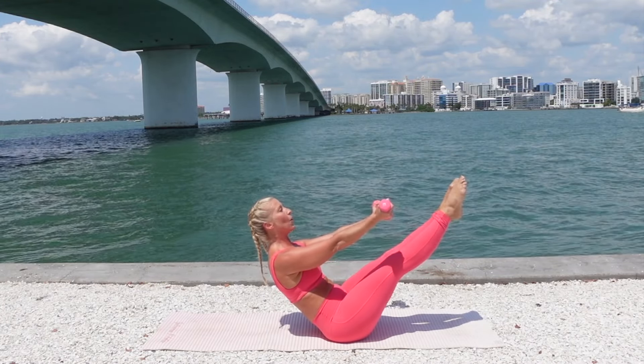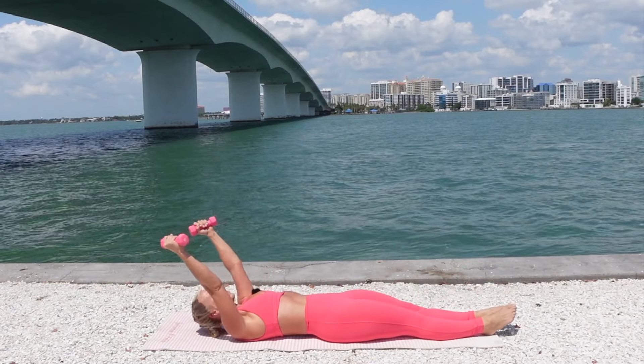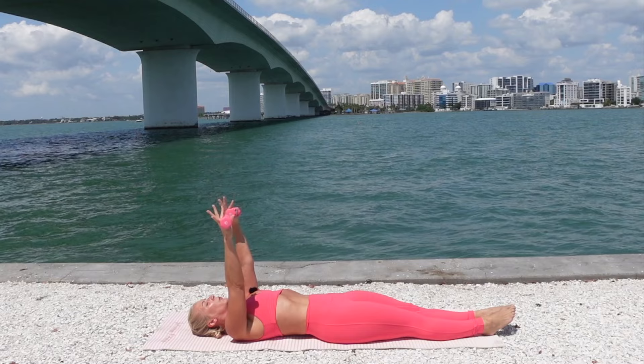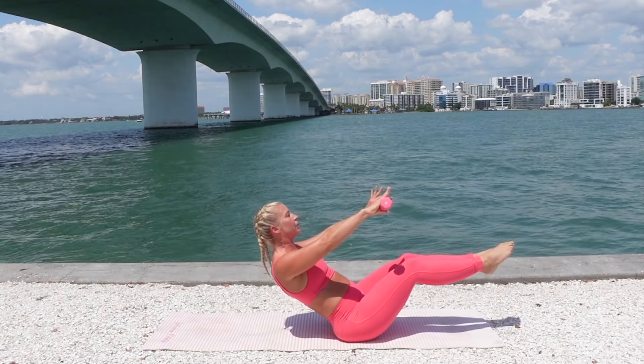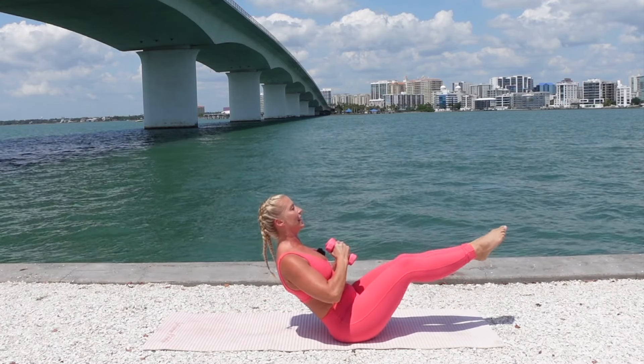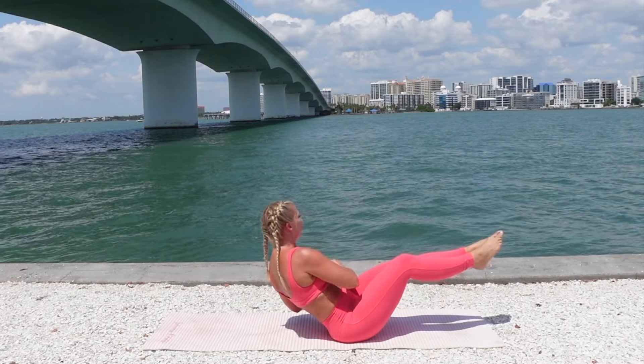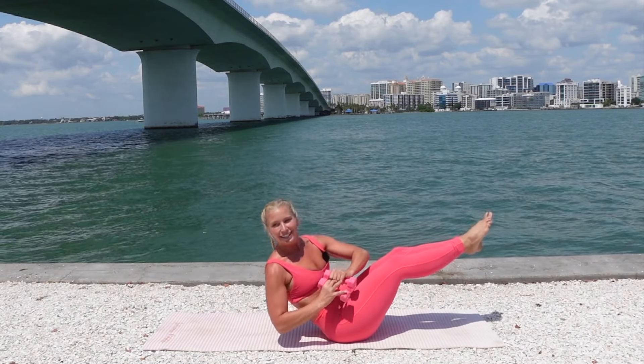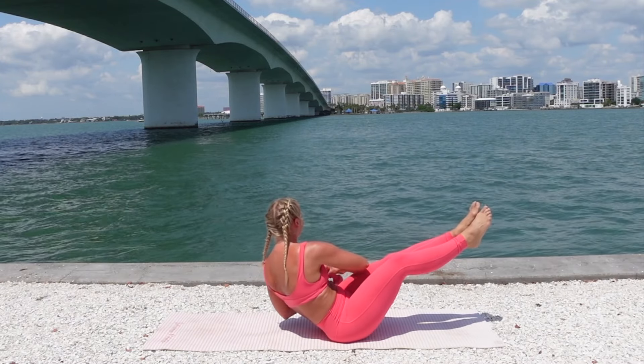Reach your arms up, hold it. Lower down, reach the arms overhead. Inhale, then exhale — arms up above the shoulders. Nod your head, tuck your chin, lift up into teaser balance. Hands to prayer. Rotate right, left, right, left. Squeeze into the inner thighs the whole time to help activate the inner thighs and pelvic floor.